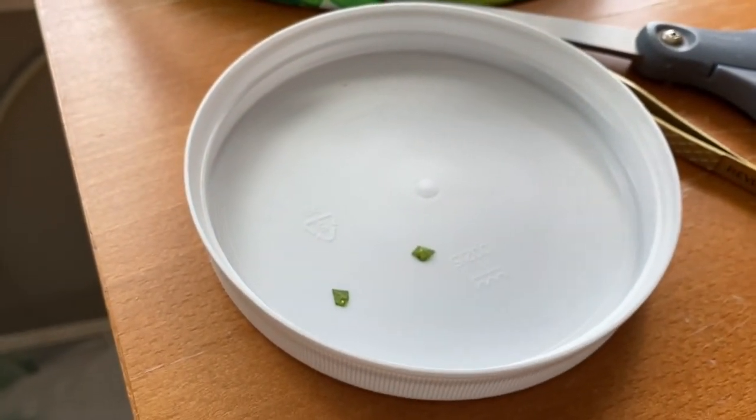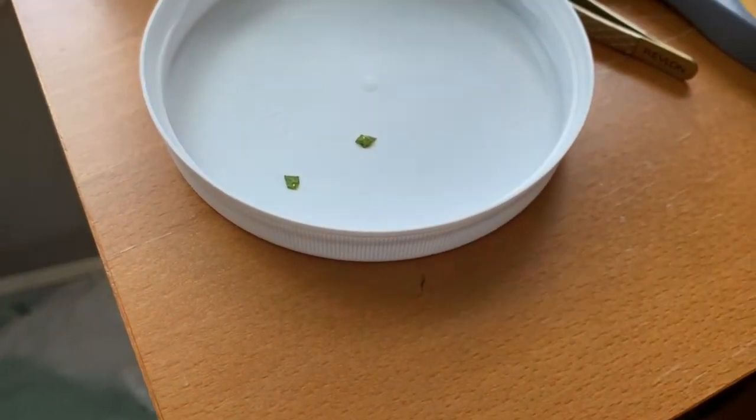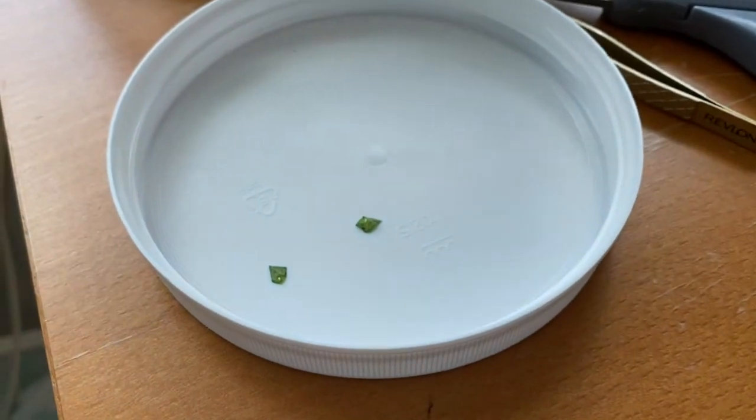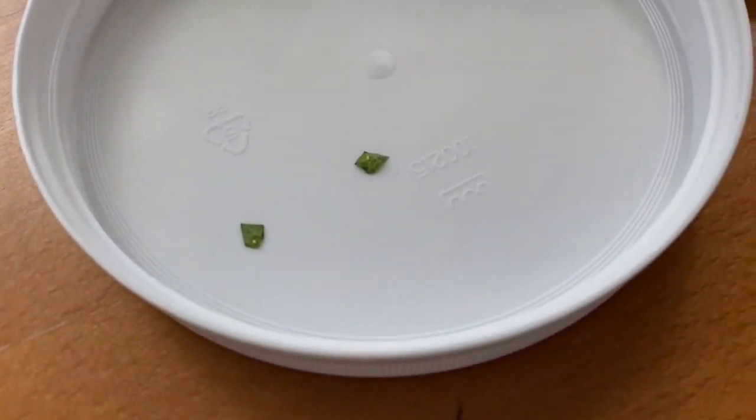I'm gonna show you this whole process the same as I used to show the monarchs. I apologize — my bearded dragon is deciding to go crazy over there. If you guys know about bearded dragons, let me know in the comments how to stop them from doing that — he's been doing that a lot.